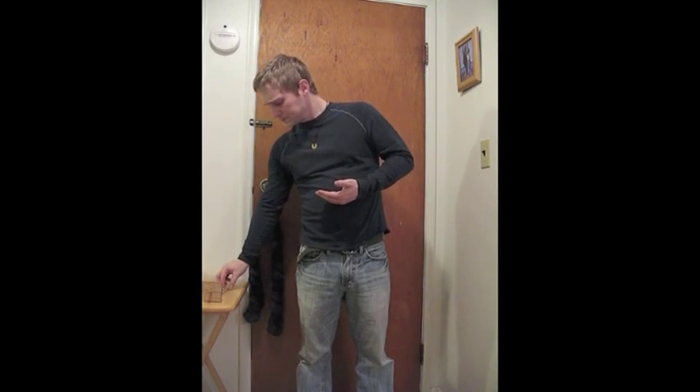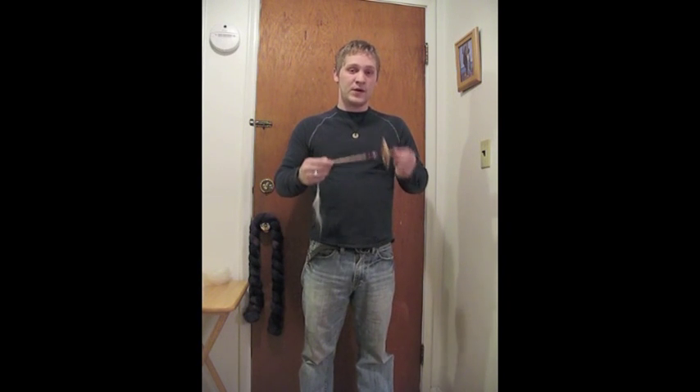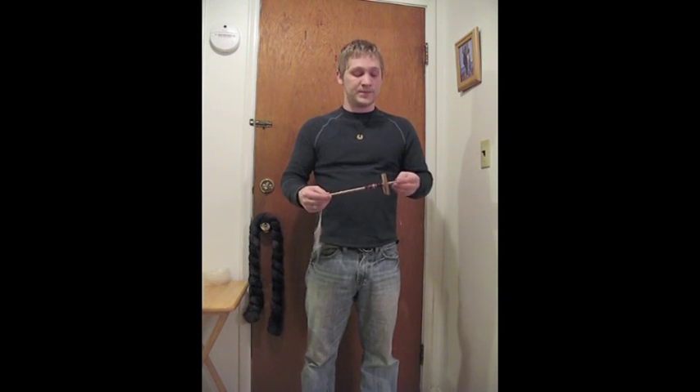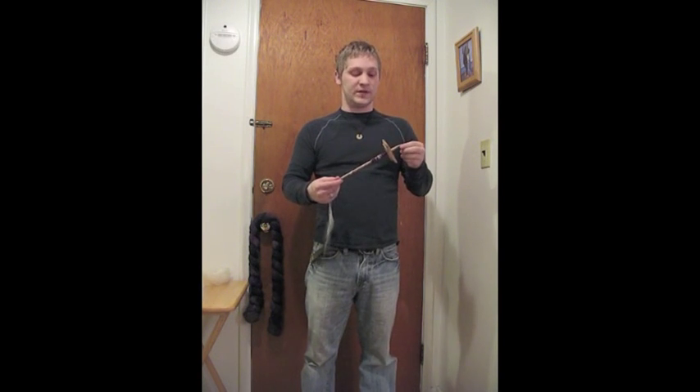The next thing to talk about is spinning fine. One of the other myths of bottom whorl spindles is that you can't spin fine on them. Part of that comes from people thinking bottom whorls are heavy — which, as I demonstrated, they're not. But this bottom whorl is 1.5 ounces, three times as heavy as that first spindle, and what I'm spinning here is still pretty fine.